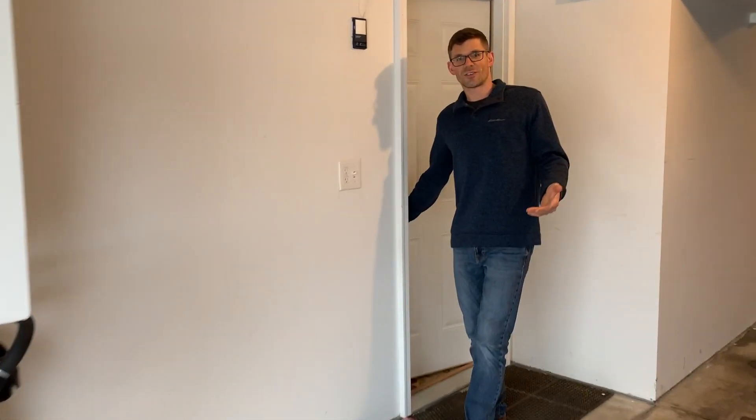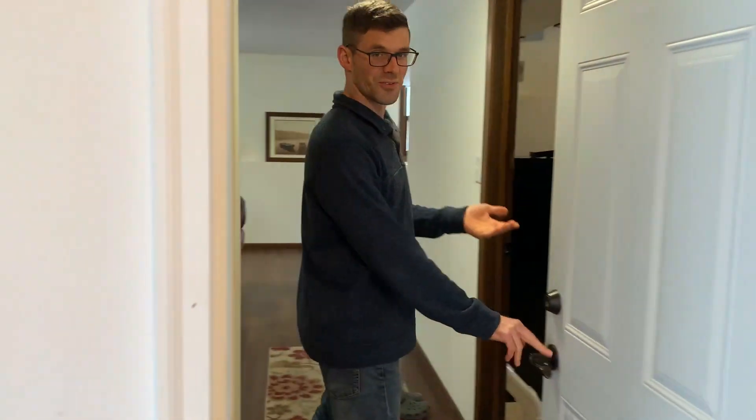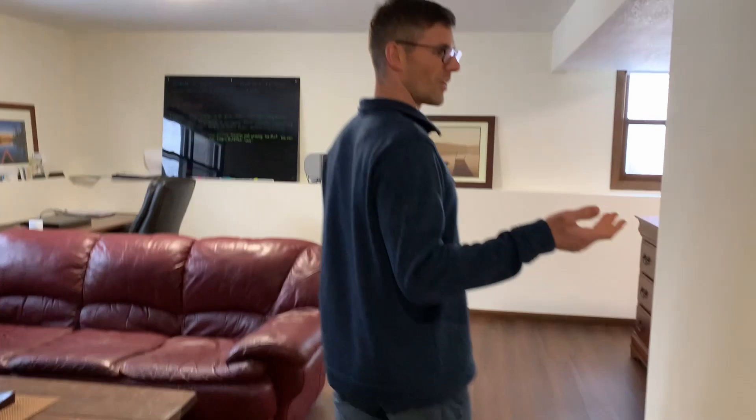Every one of these houses that I've done so far has proven to be challenging with these 500 grondes. This one was no different. We'll start with kind of a little bit of a tour so you can see what I'm referring to.